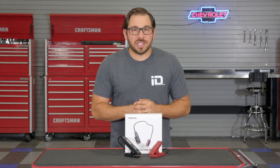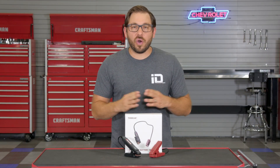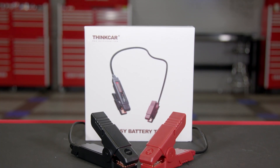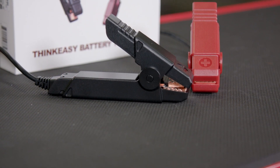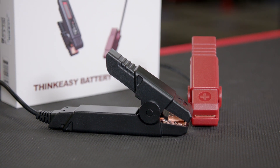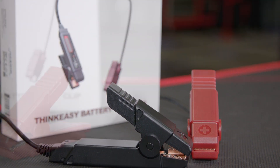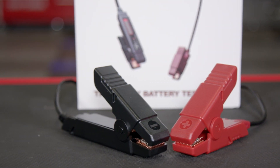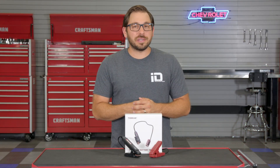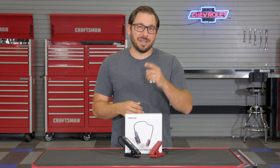That's going to wrap up my review of Think Car's ThinkEasy Bluetooth battery tester. If you've been searching for an affordable, easy-to-use, and capable battery testing tool, head over to the site right now to check out this compact and powerful ThinkEasy battery tester for yourself. As always, I'm Greg from CarID.com — I'll see you guys next time.